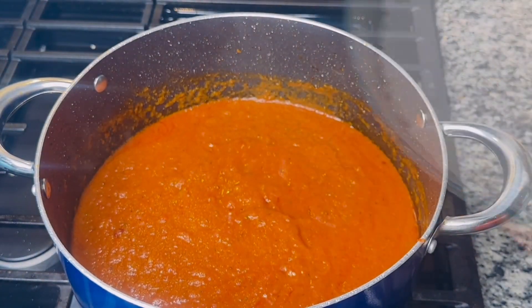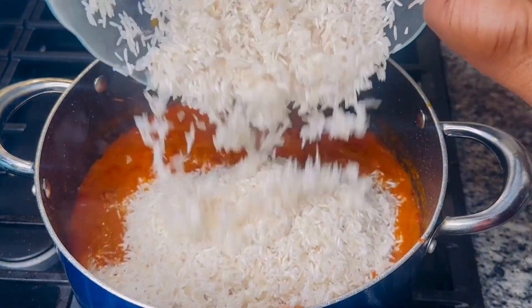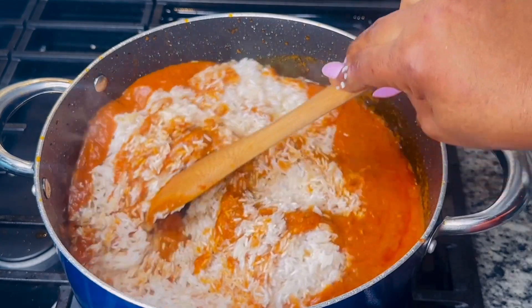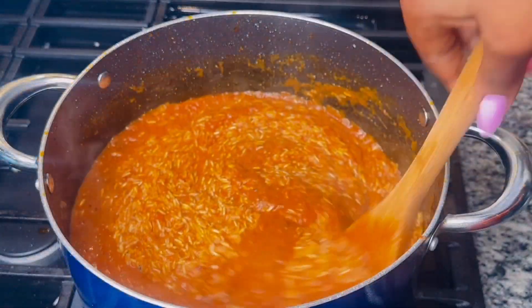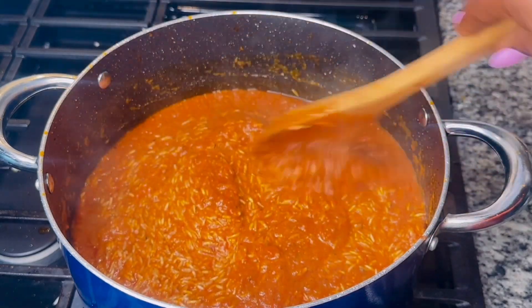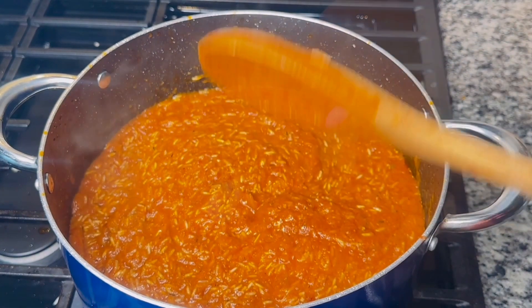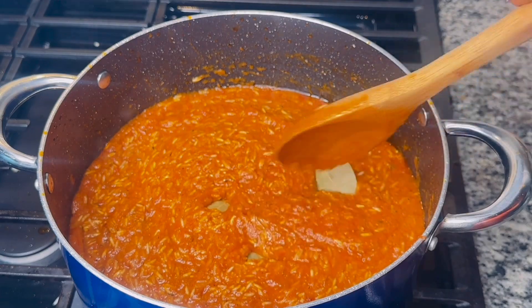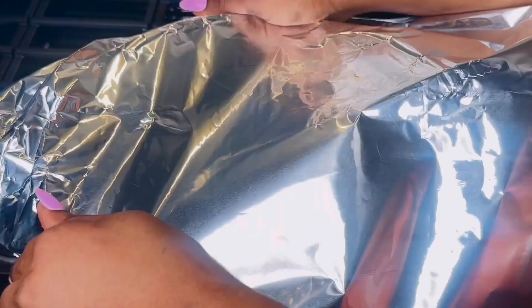After combining my seasoning, this is the best time to add in my washed rice — I'm using four cups for this recipe. I will carefully combine the rice without smooshing them up, and finally press in a few bay leaves for that perfect finishing jollof rice flavor and aroma.